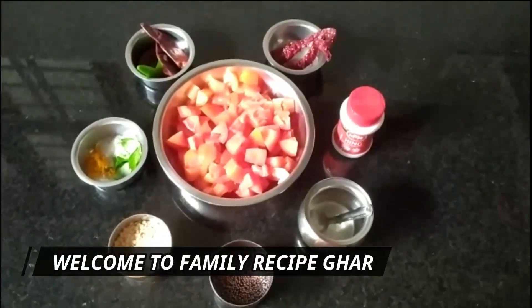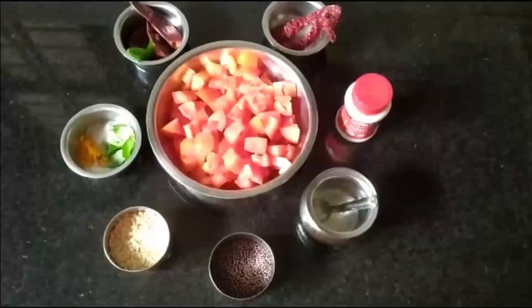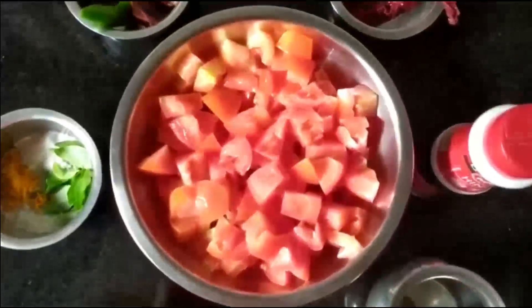Hey foodies, a warm welcome to Family Recipe Girl! Today let's learn how to make tomato chutney. This chutney goes very well with your idlis, dosas, fulkas, or even as a side dish for your main course.